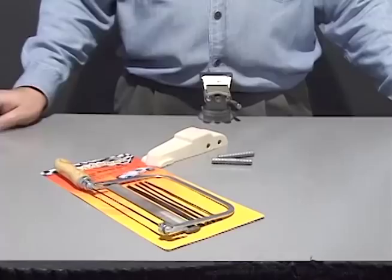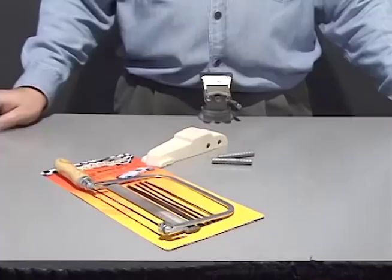Push the weights into the drilled holes. If they are too long, take the weights out and use the metal cutting blade in your saw to trim them.